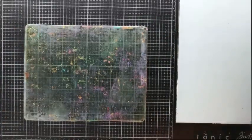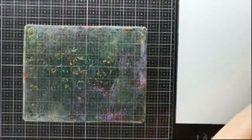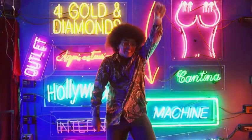As you can see, my gel plate has residue from a previous gel printing session, but it doesn't matter because it will add some texture to the final prints, so I'm not cleaning it up! The easiest and most simple way to use alcohol inks on a gel plate is what I like to call the drop and move technique.